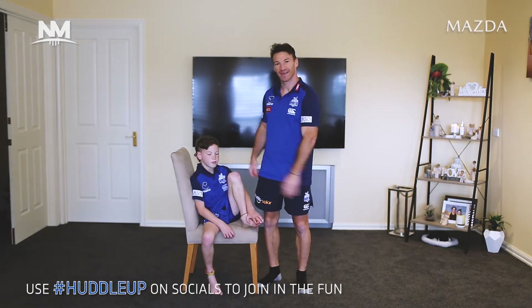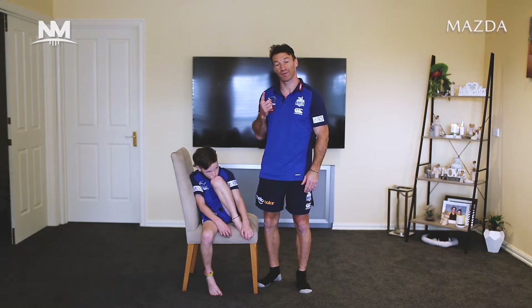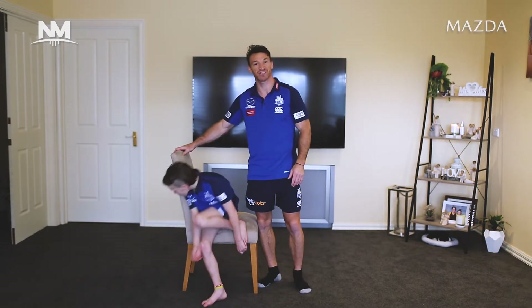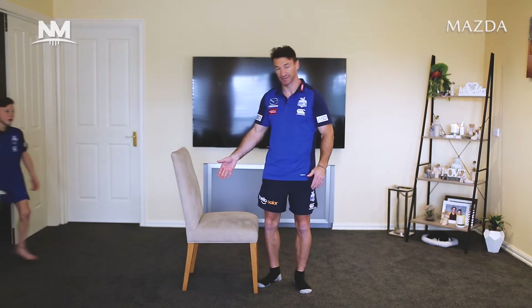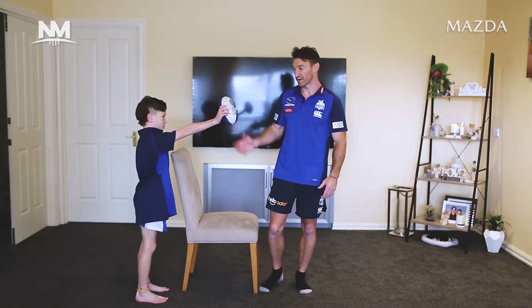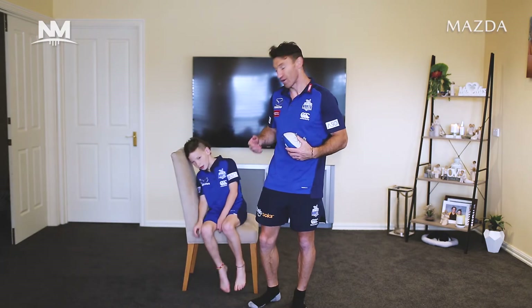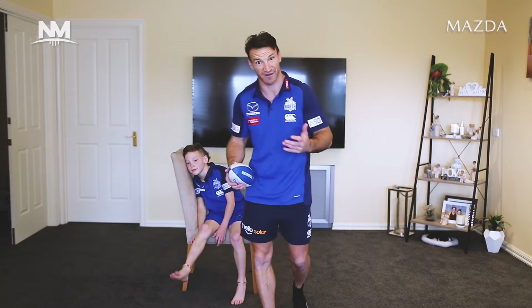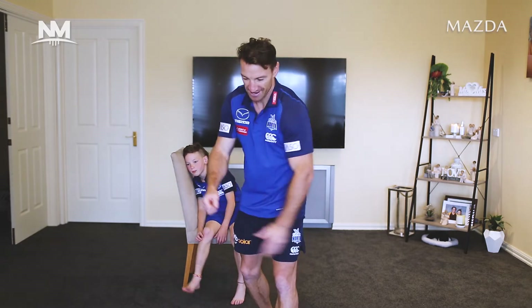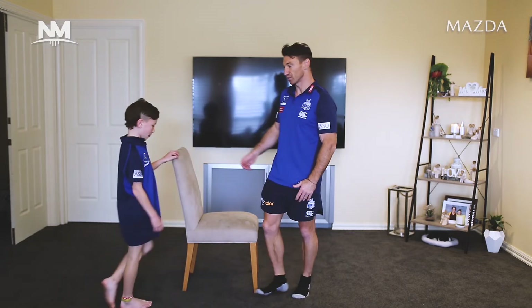Welcome to another episode of Huddle Up with Boomer, and I've got little Hudson joining me today. Today's session we need one prop — some sort of chair. It doesn't have to be a kitchen chair, it can be any chair, but we just need a little chair like this and we're going to do all our stuff based around it. Like we do every other session, we're just going to do a little bit of a warm-up.